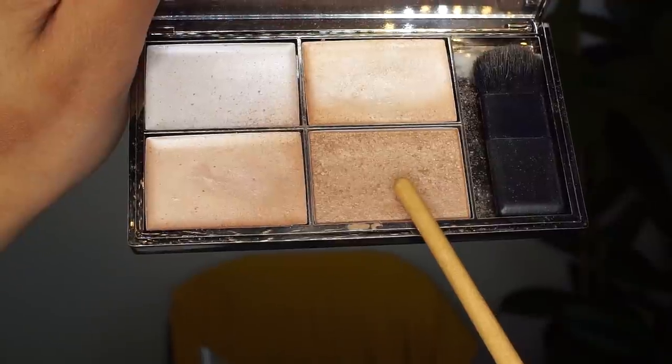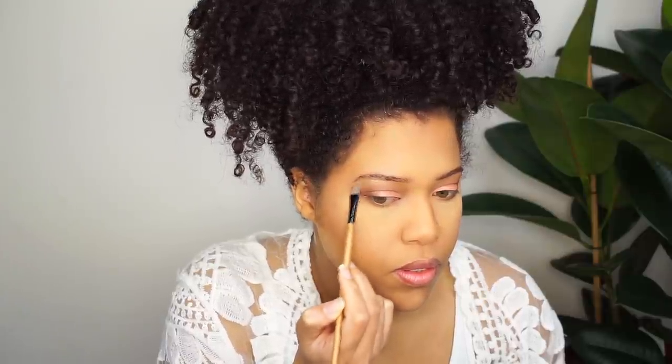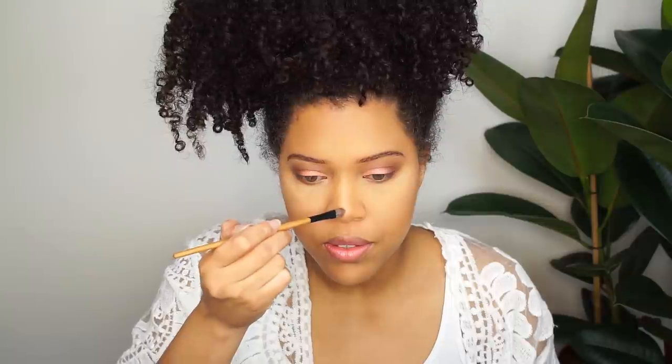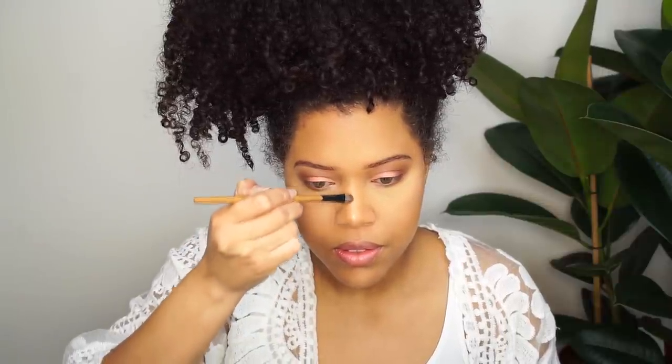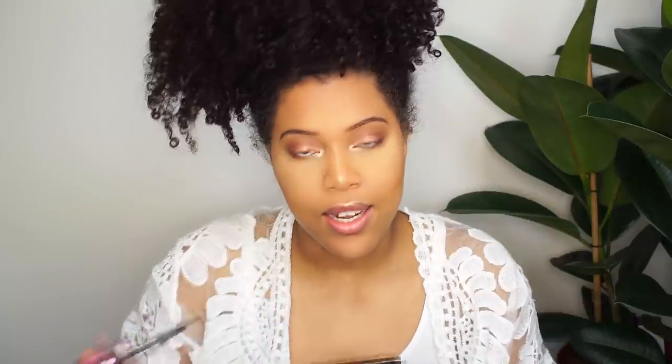I'm gonna use the highlighter on my eyebrows as well and on my nose. I'm gonna remove a little bit of the highlighter on my nose because I hate it when it's too extreme. Last but not least, I'm gonna use mascara. I'm gonna curl my lashes first because my lashes are sleeping right now — they need to be woke. Miss Manga is my favorite mascara of all time, by L'Oreal Paris, and I love it.